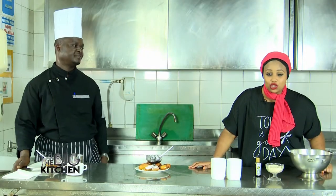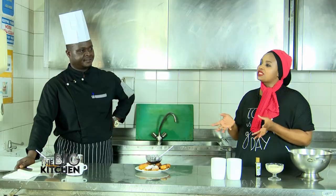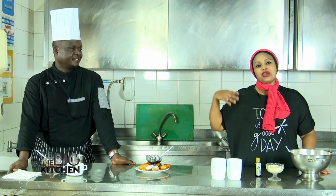Here we have something different — banana beignet, guys! This is something you can do at home, very very simple to make. If you join us every Sunday at 2:30 PM, trust me, you will learn a lot of things. Send your messages and requests if you need to learn something — the Chef is here and we also have other chefs at Hotel Granada to take us through different dishes.